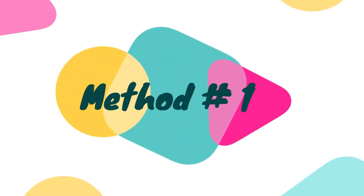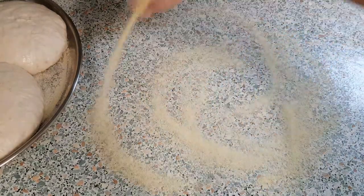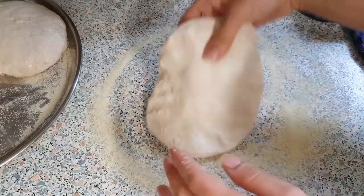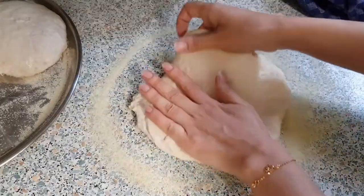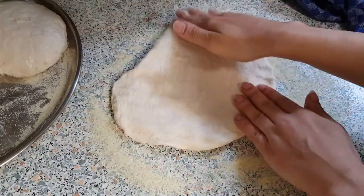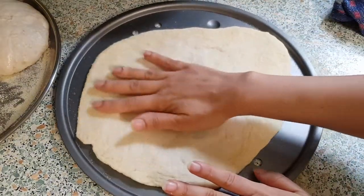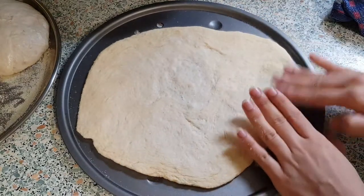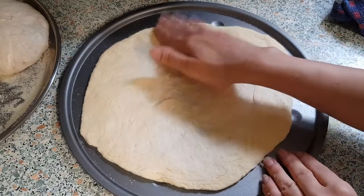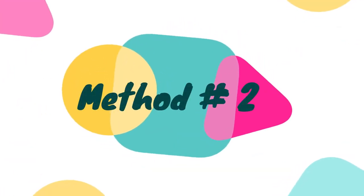Now the next step is to roll the dough. There are two methods. The first method is you can stretch the dough with your hands — no rolling pin needed. Just put a little pressure and stretch it out, then place it on your baking tray. The second method is with a rolling pin.